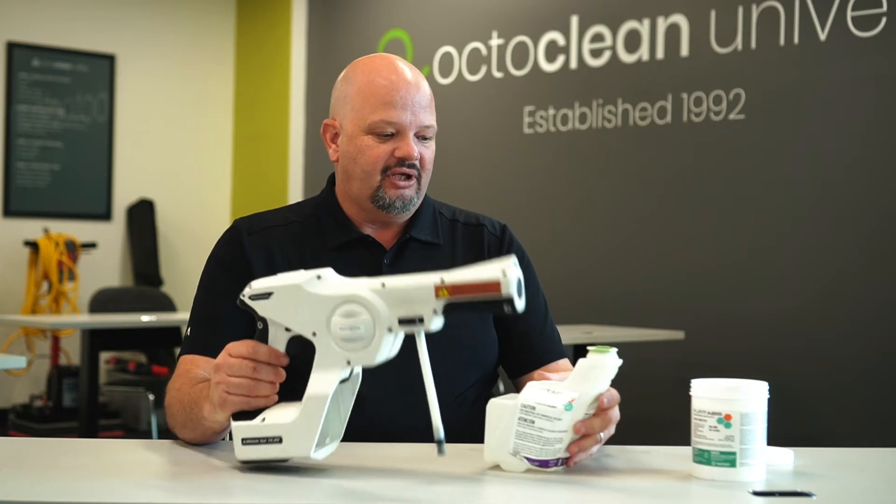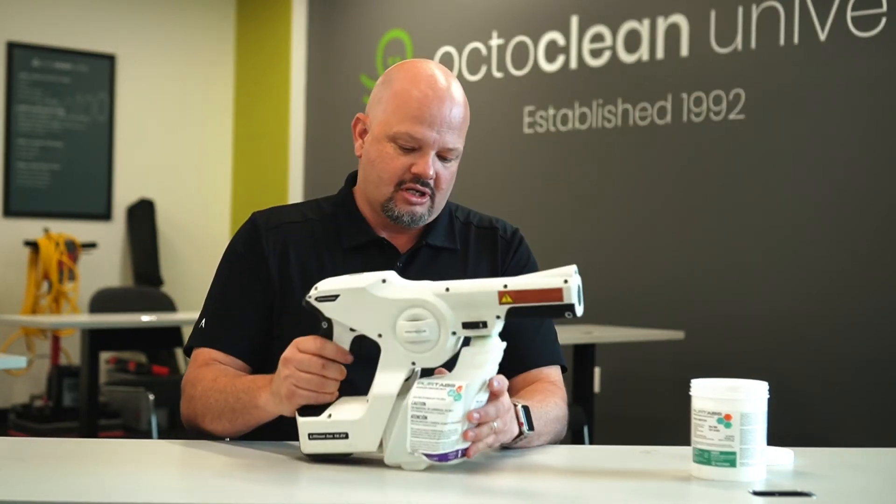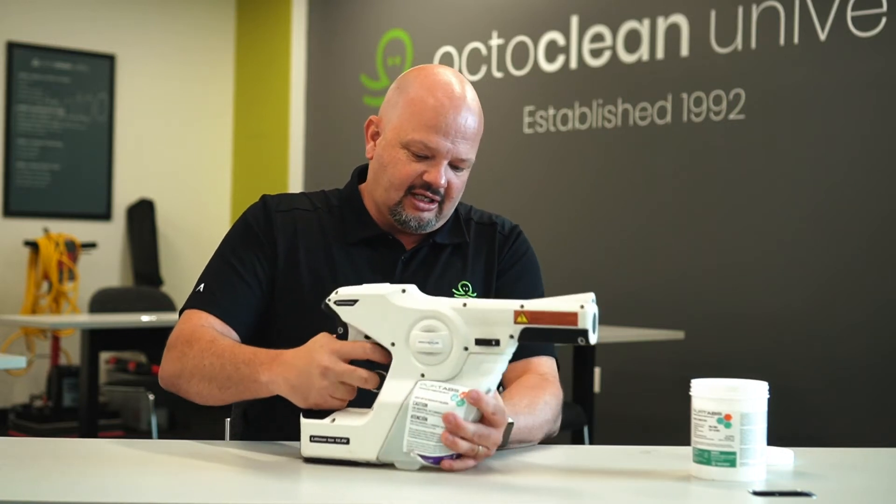Once I put them in they'll dissolve — and this is just tap water. I enter it into the machine like this and lock it in.